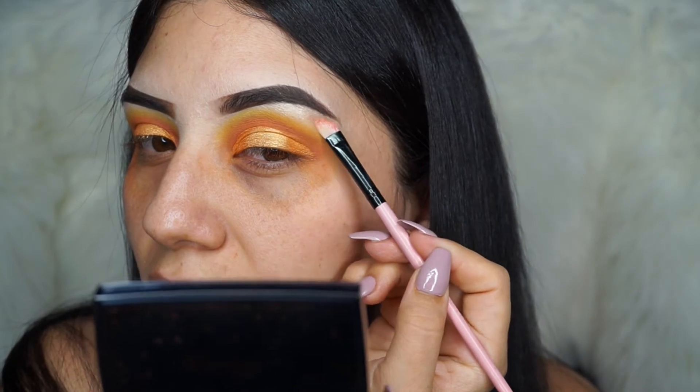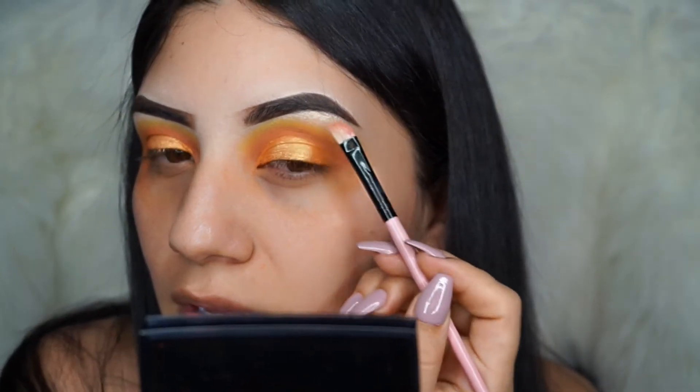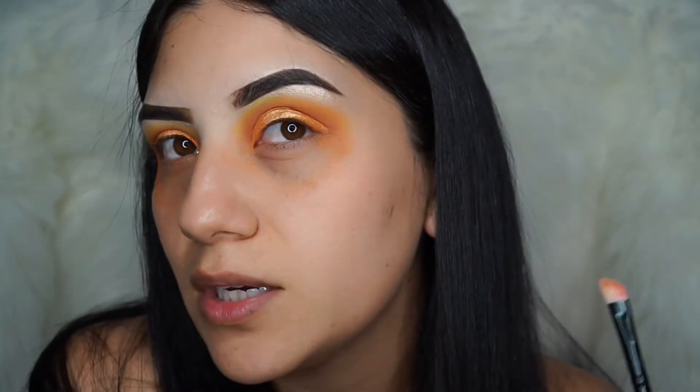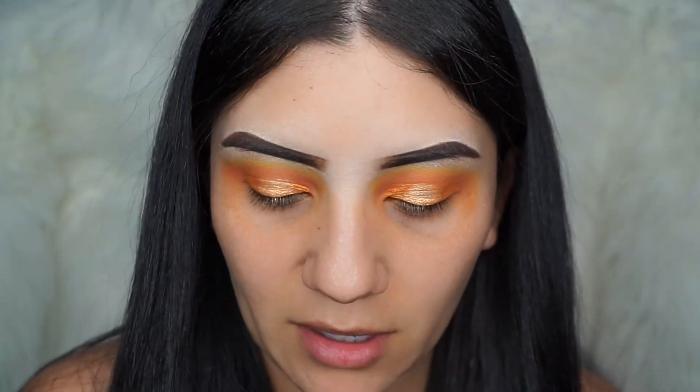Did you guys see how I did not even wet my brush and look at how pigmented it is? Can you guys see that? Yes! I'm going to be using a wipe to clean up the excess fallout on the bottom.